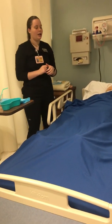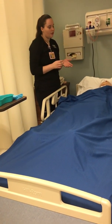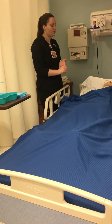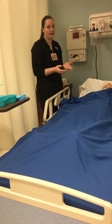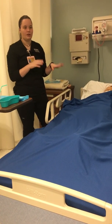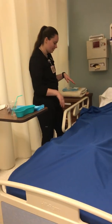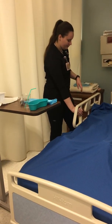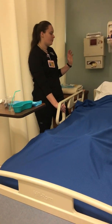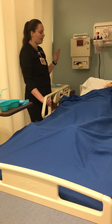I'm going to perform an abdominal assessment starting with inspection, auscultation, percussion, and palpation. Before that, I'm going to close the curtains to provide privacy. I'm going to raise the bed to a comfortable working height, which is elbow height, and raise the head of the bed to Fowler's position, which is 30 to 45 degrees.